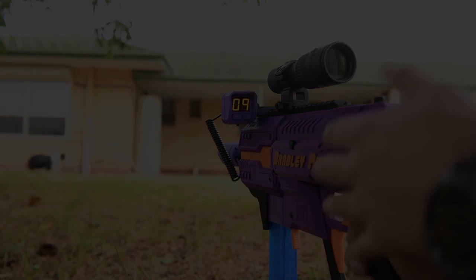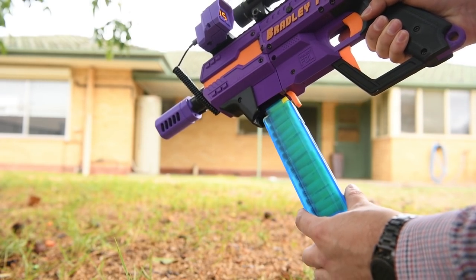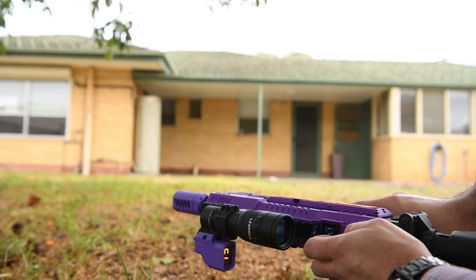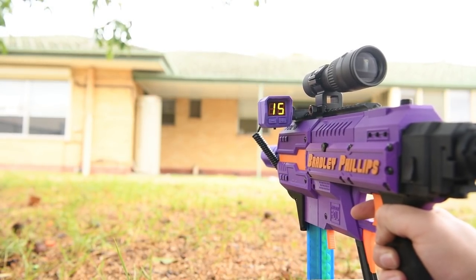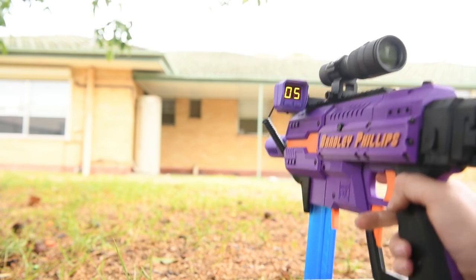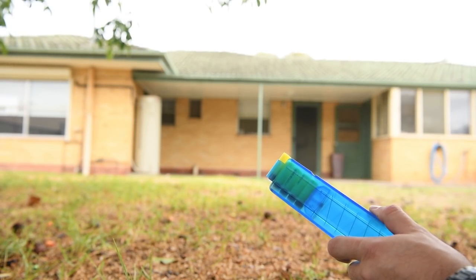Now let's try some harder stress tests. Swapping to full auto mode, let's start at 20% rate of fire. After firing, there should be five darts left — and there certainly are five left. It's working fine.